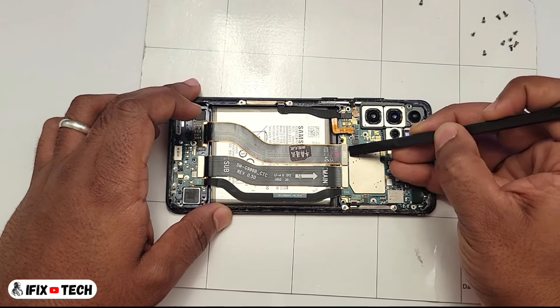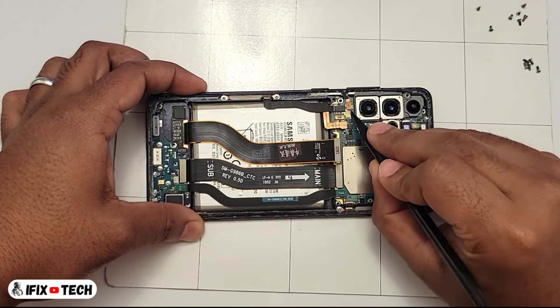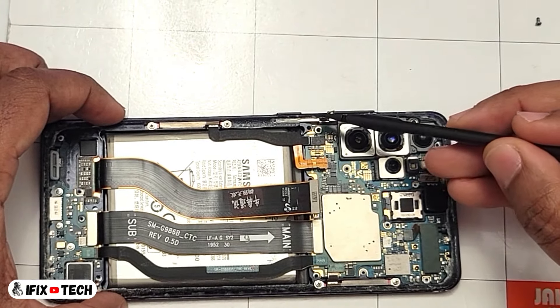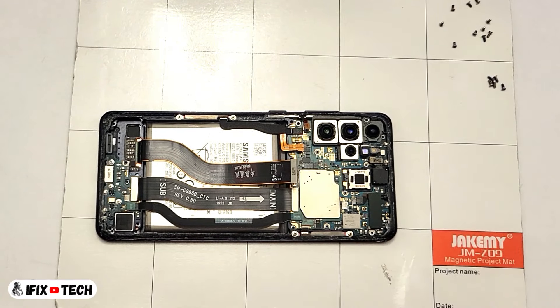Second, let's remove the screen flex cable. Moving to the left should be the volume button flex cable — let's remove it too. These two can stay connected as we are going to remove the whole thing together.